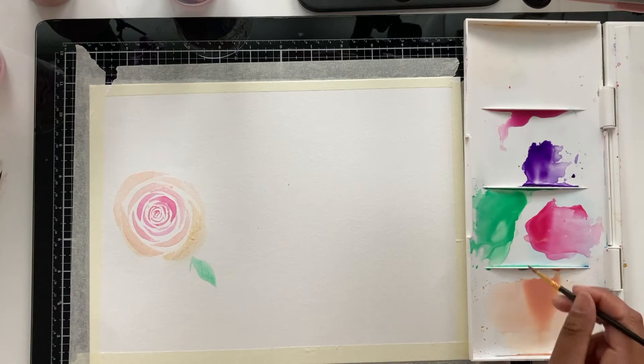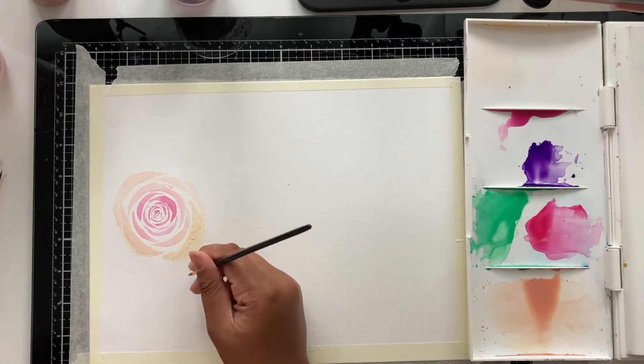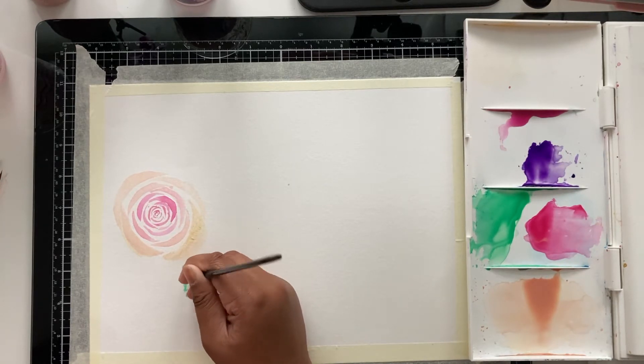I'm going to add in a couple more leaves now.